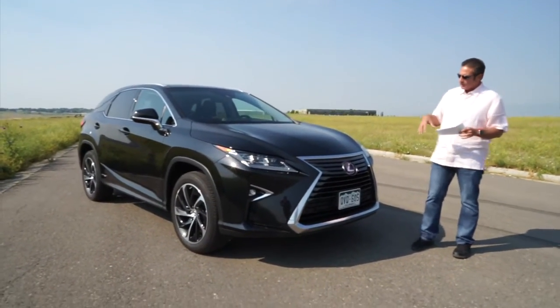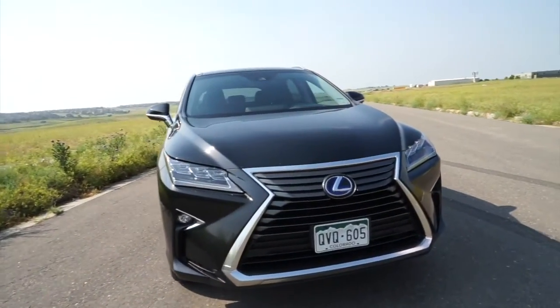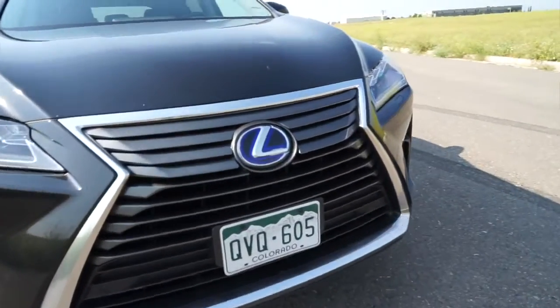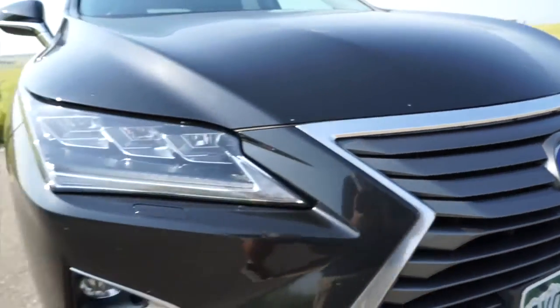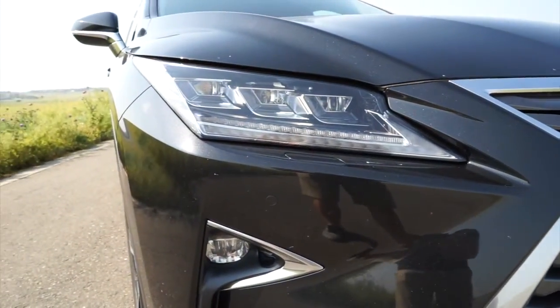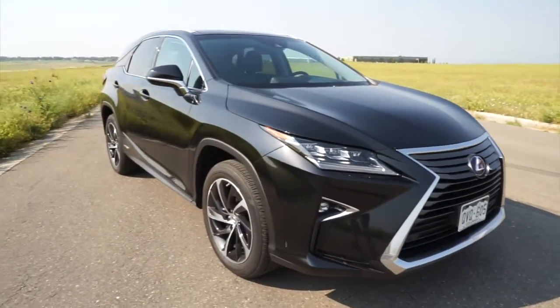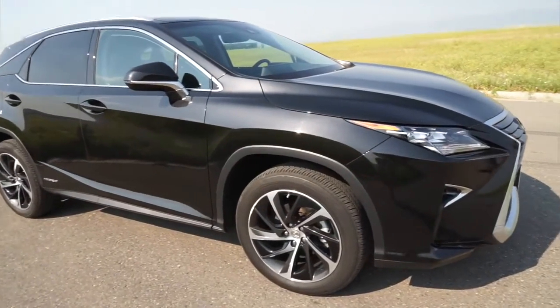As we walk around the vehicle, you'll notice it's got the spindle grille on the front, which is now iconic to Lexus. You'll notice the blue around the emblem, which is their standard for the hybrid. This has the optional LED lights — the square lights that light up around you — with LEDs on the bottom that really light up. A great lighting system that Lexus has done.